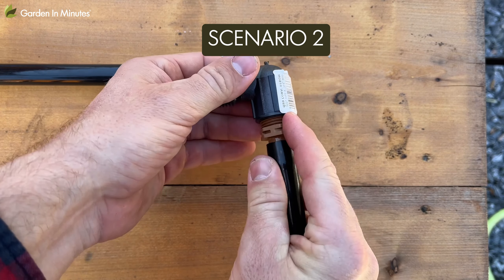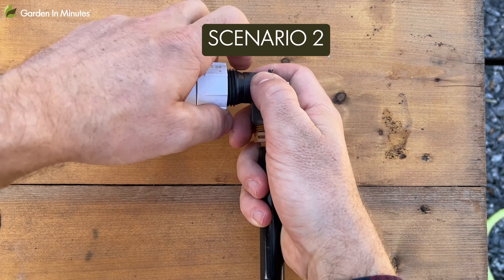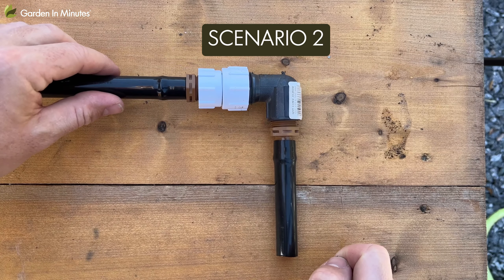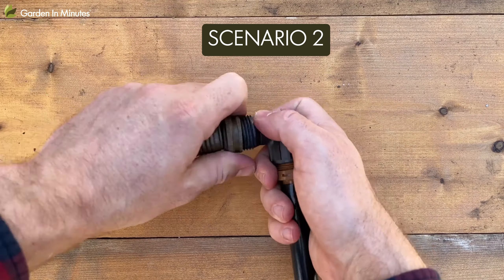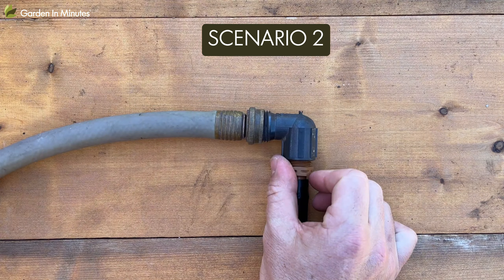The other situation you might run into is that your irrigation line or sprinkler line already has a pipe threaded connector on it. If that's the case, all you need to do is attach a simple pipe-to-hose thread adapter. The adapter threads onto the pipe side of the connection and gives you a garden hose threaded side to attach to.